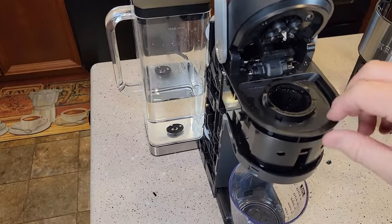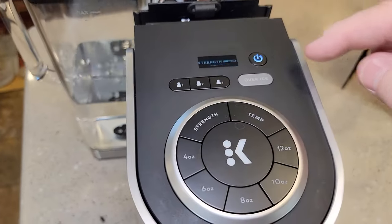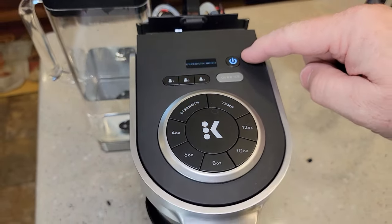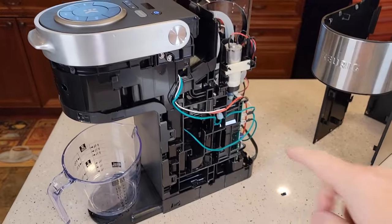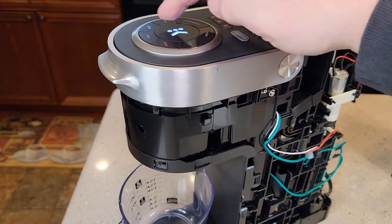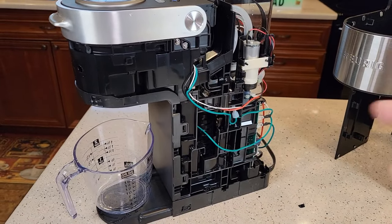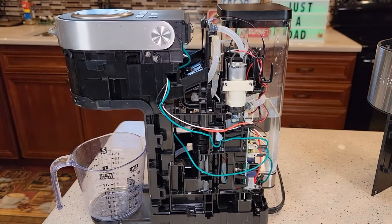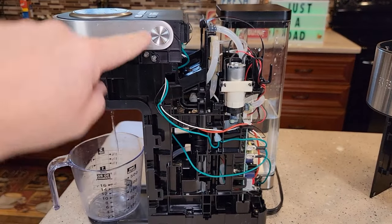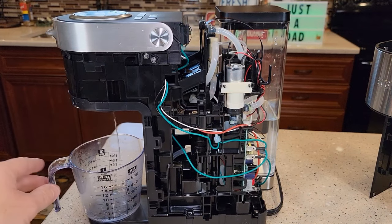I plugged mine in — I don't recommend plugging yours in yet — just to verify I fixed it. Now mine powers up. I'm going to do a brew. You may get a bunch of steam that comes out because there may be air in the lines — that's normal. I did have some steam come out of some tubes at the top, which is normal, and now it's working.